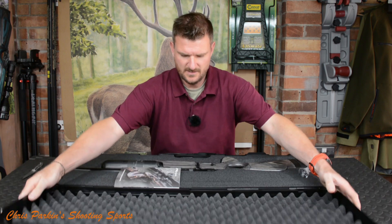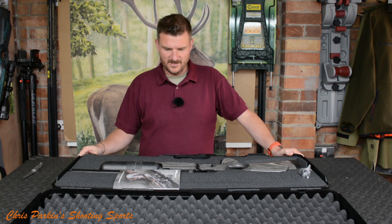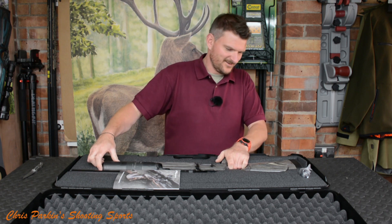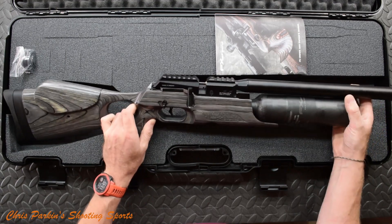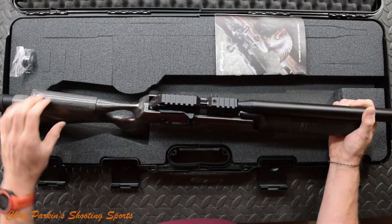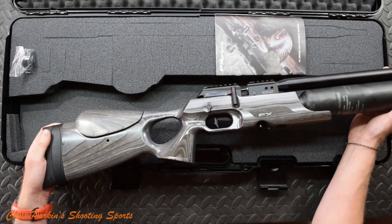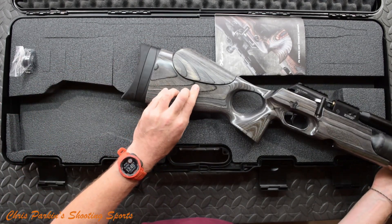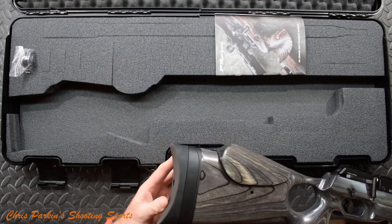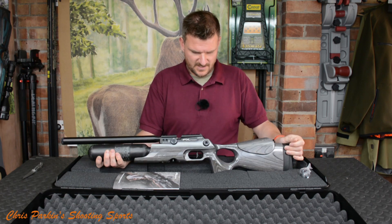And there it is. This is the compact laminate in the Black Pepper stock. I'm quite a laminate stock lover, especially on air rifles, because they're super stable and super consistent. We've got some nice machining and some adjustability — there's an Allen slot for moving the cheek piece up and down, and the butt pad looks adjustable with an Allen slot at the back.